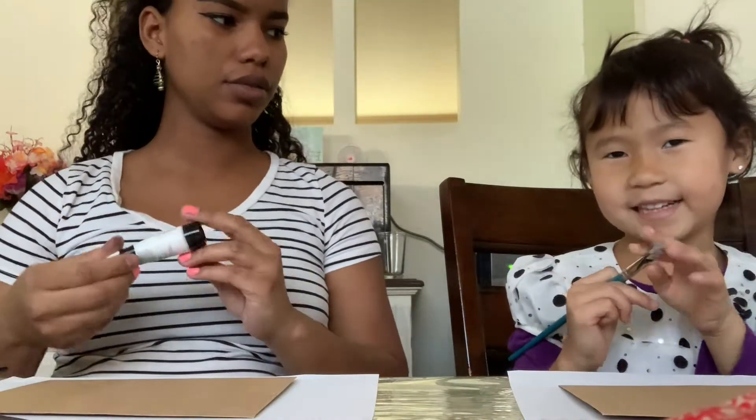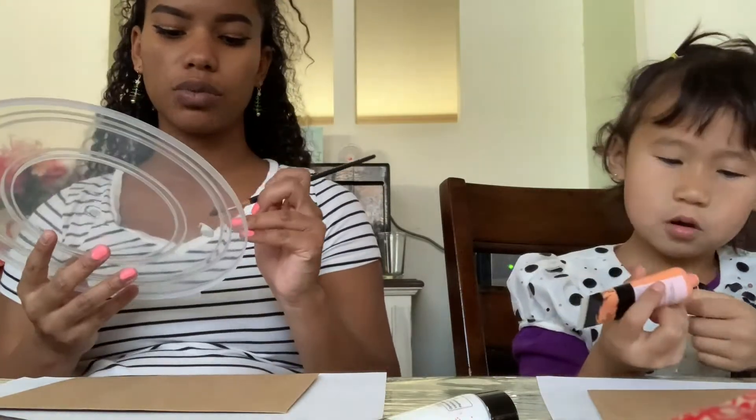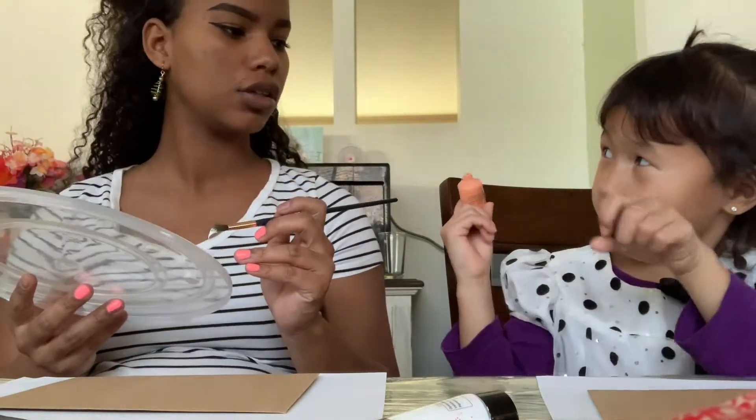So what are you gonna make, Sophie? I think I'm gonna make a cactus. And since these little envelopes for painting are brown, I'm gonna paint white first so the colors show — that's my strategy.